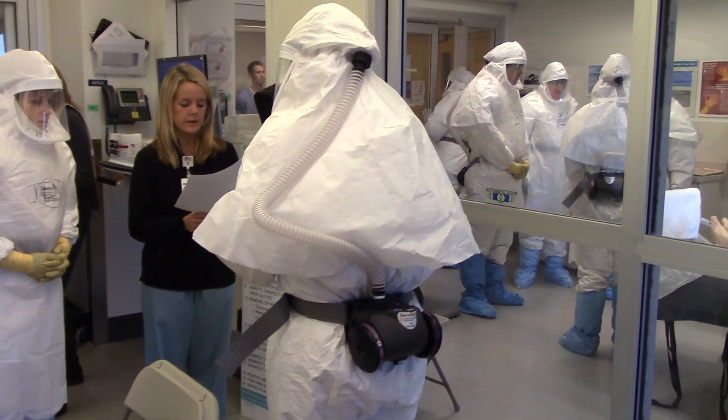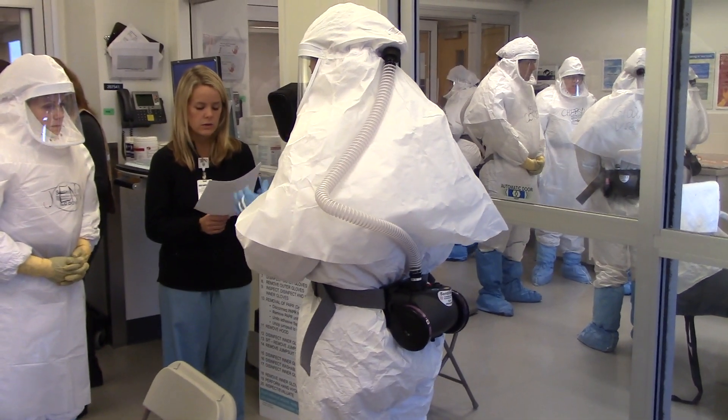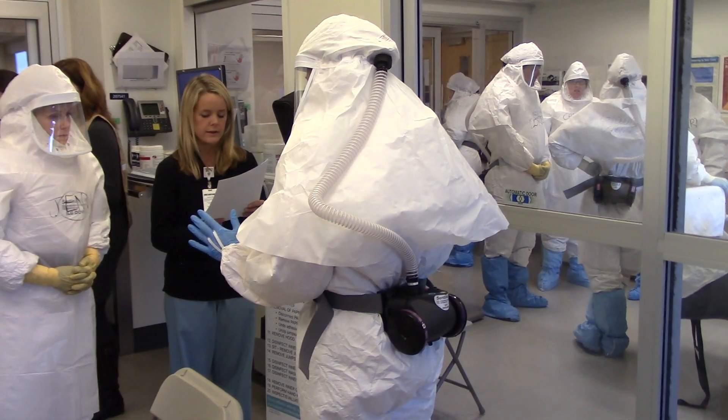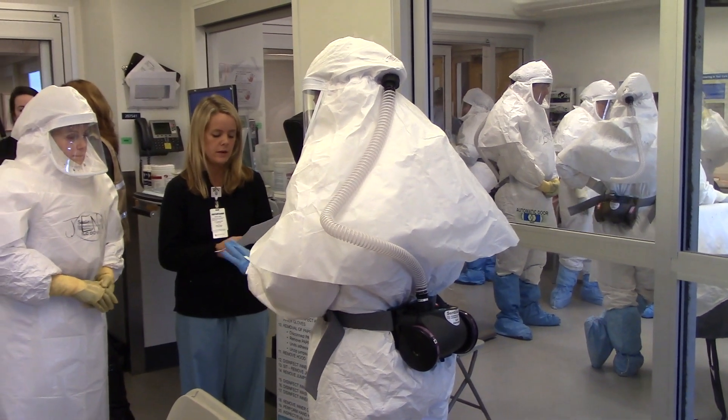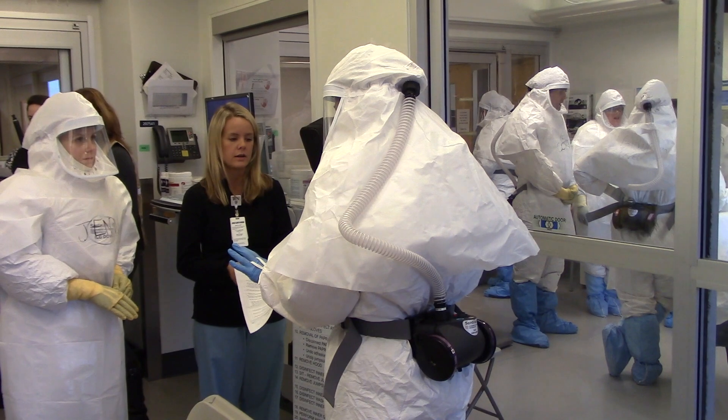Disinfect the glove with either disinfectant wipes or alcohol-based hand rub. If the outer glove is disinfected, cut, or torn, then disinfect or remove thumb loop, then inner gloves. Perform hand hygiene with alcohol-based hand rub on bare hands, and don a new glove pair.